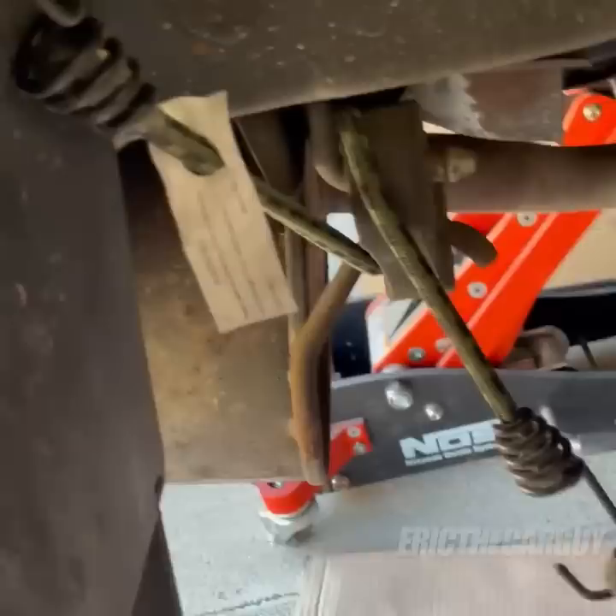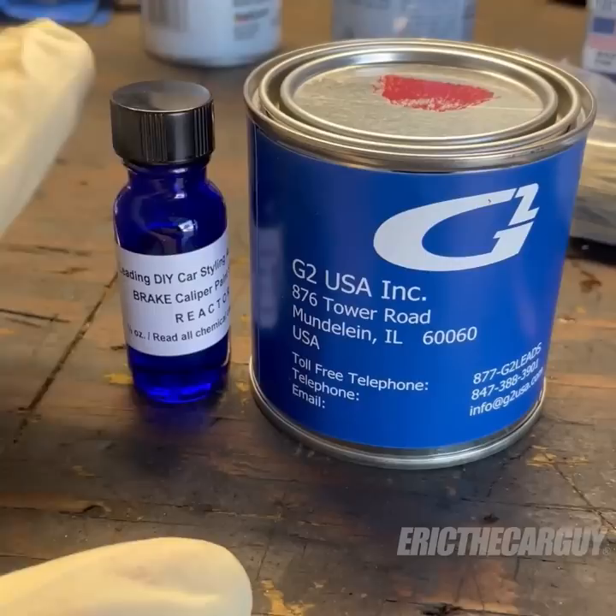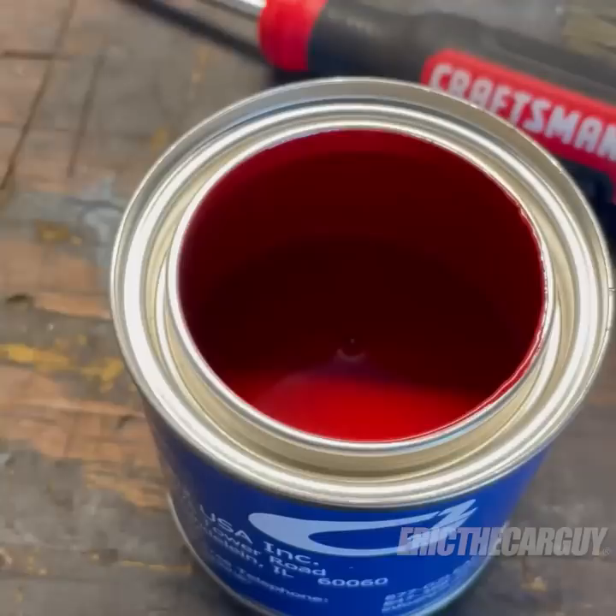Next we get to do the paint, and that means mixing the reactor with the paint and getting it all mixed up really good. You get about four to six hours of working time between, I think it was 50 to 70 degrees. Anything more than 70 degrees and more humidity means there's going to be less working time. There should be enough paint here to cover four calipers — I'm only doing two, so I should be more than good. The other thing is, once you're done with this paint it's done. You can't reuse it, so you can't put it back on the shelf. But I'm going to mix it up now and start applying it.